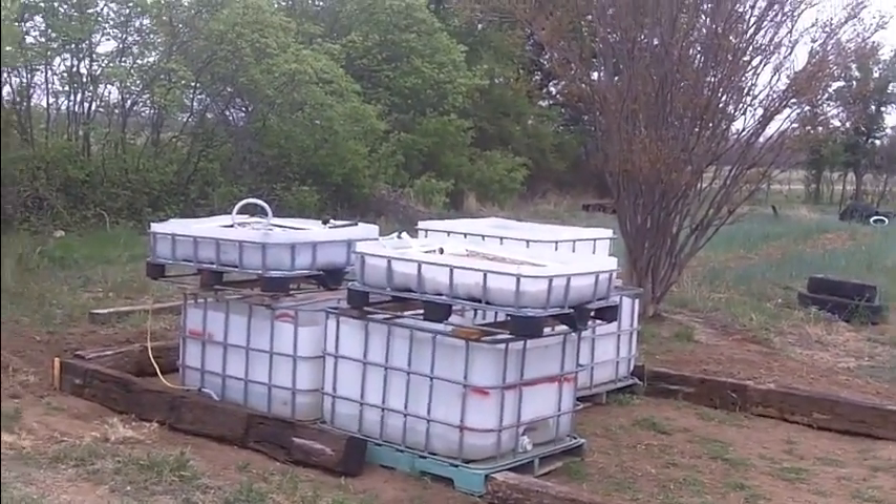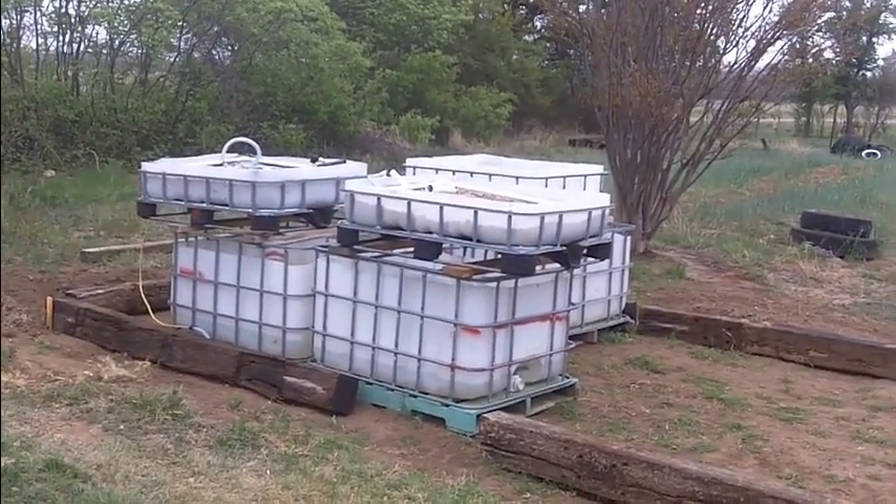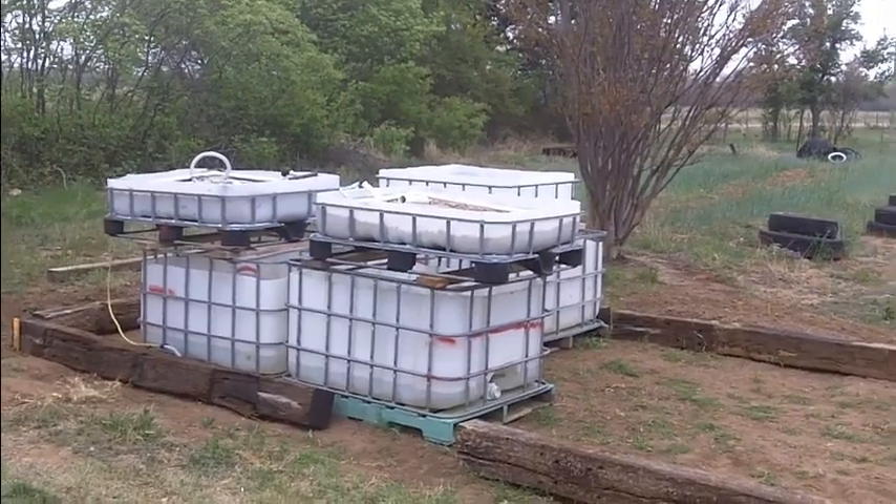Hey Tuber, this is Big Kid here at OrchardsFriend.com, BigKidReviews.com. Today we're going to finally get a chance to try and assemble our greenhouse.